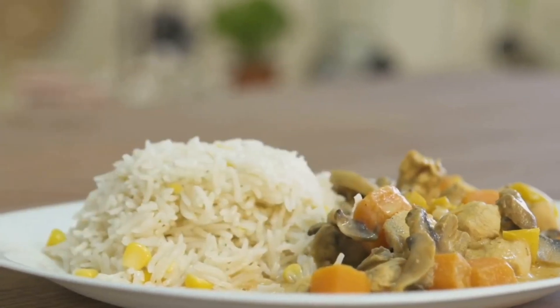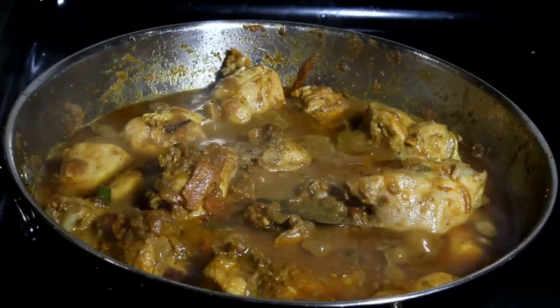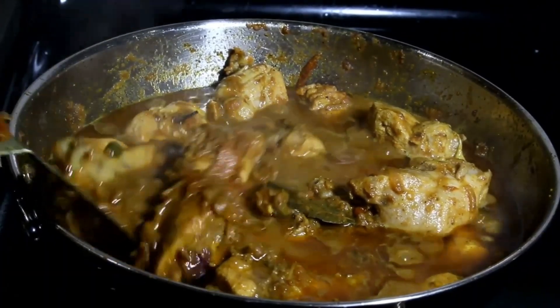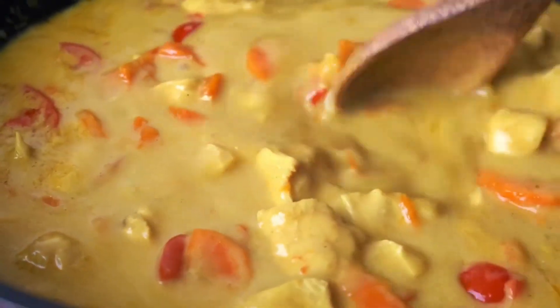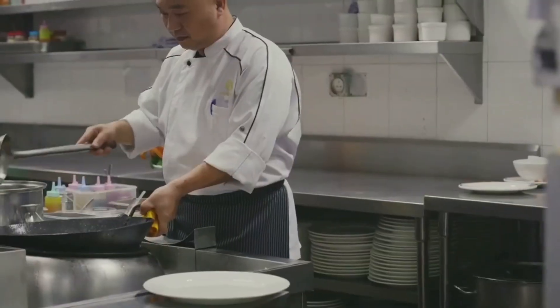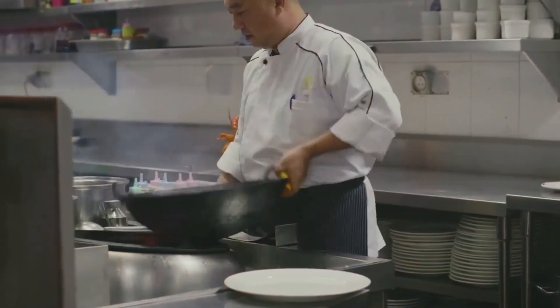In summary, the process begins with preparing the ingredients, then stir-frying the onion, garlic, and ginger. The chicken is added and browned before being coated with a mix of spices. The dish is then simmered with chicken broth and coconut milk, and finally the vegetables are added. With patience and practice, anyone can master this delicious Chinese chicken curry.